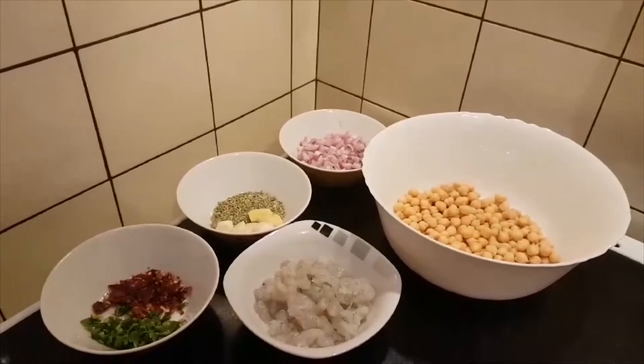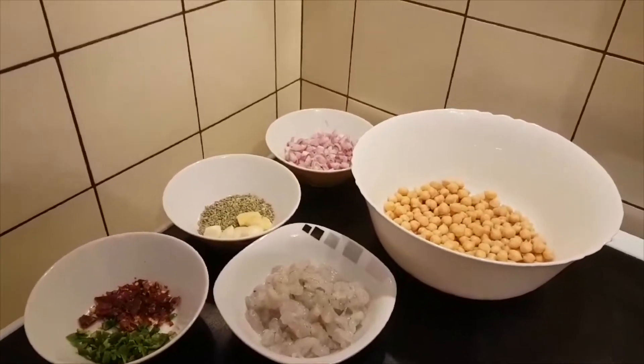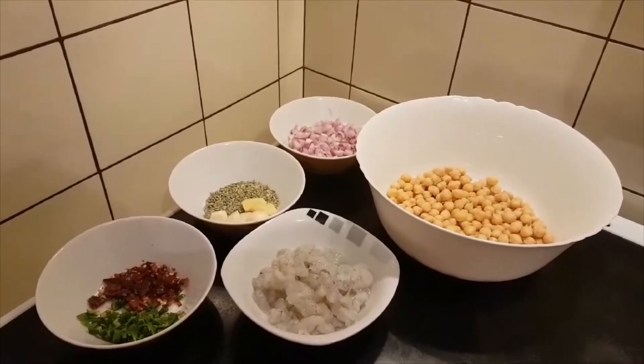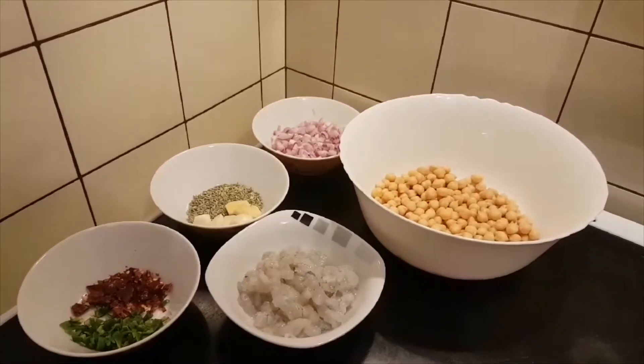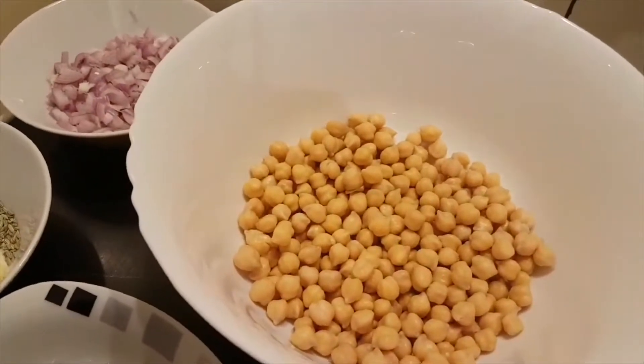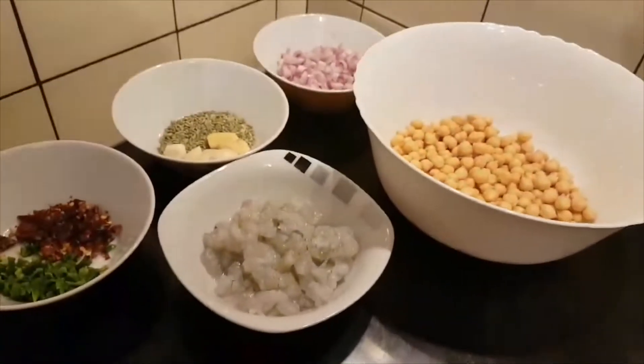I will heat the rice for a while. I have mixed rice in a dish. We put a vegetable on the pan. I will heat the rice in the pot.